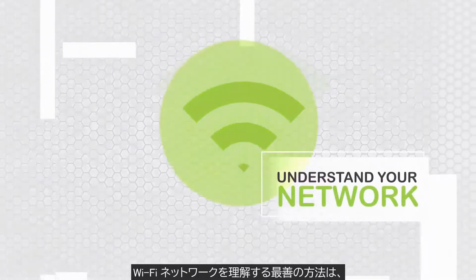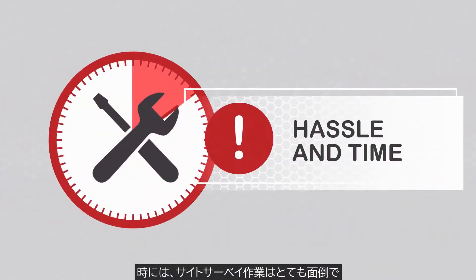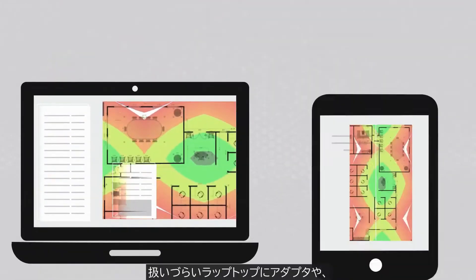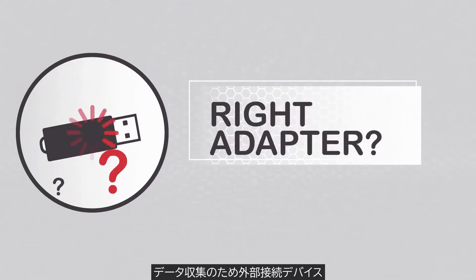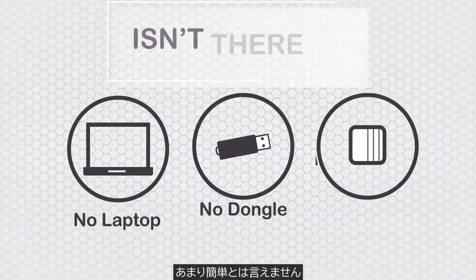Everyone knows that the best way to understand your Wi-Fi network is to visualize it with a heat map. But sometimes, you just don't need the hassle and time it takes to use complex site survey software on a cumbersome laptop or tablet, or worry about having the right adapter, or having to lug around a separate tethered device to gather data. Isn't there an easier way?